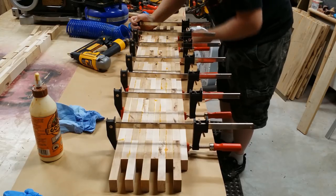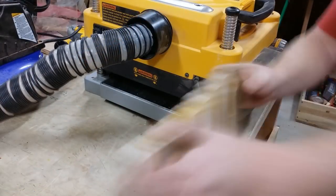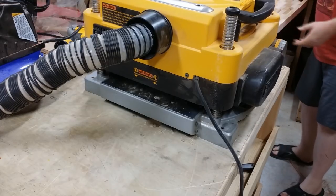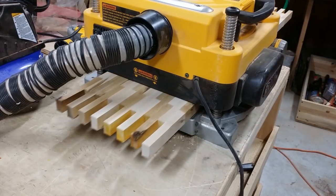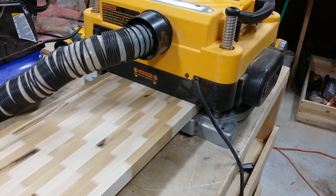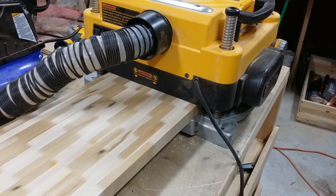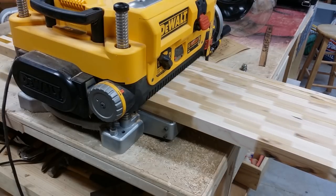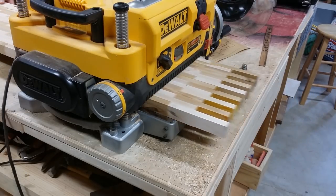And here we are planing this down. I'm supporting it going in, and once the planer has a firm hold on it I get to the other side to support it on its way out. This way I avoid snipe. And it's just turning out beautiful at this point — I'm really happy.